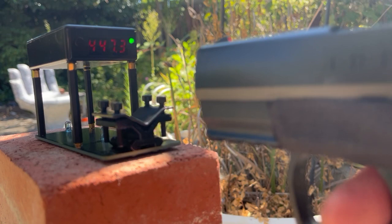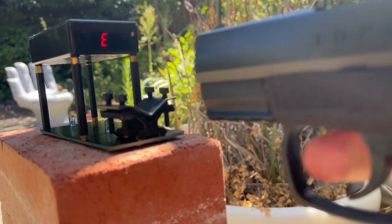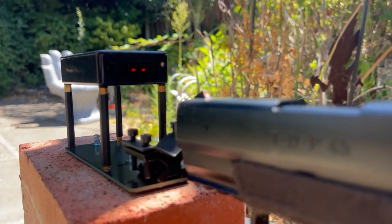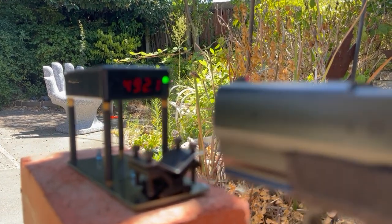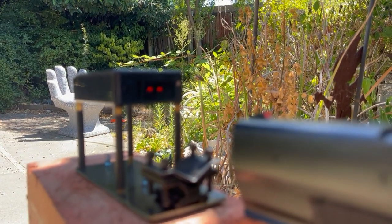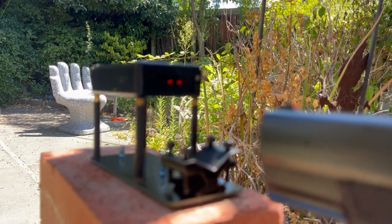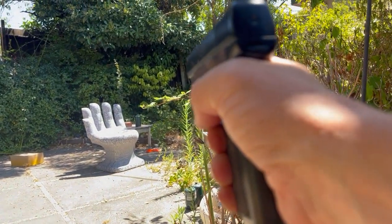447 — not bad. Error. Oh, come on. What's going on here? There you go. 492. 402. A little bit all over the place.